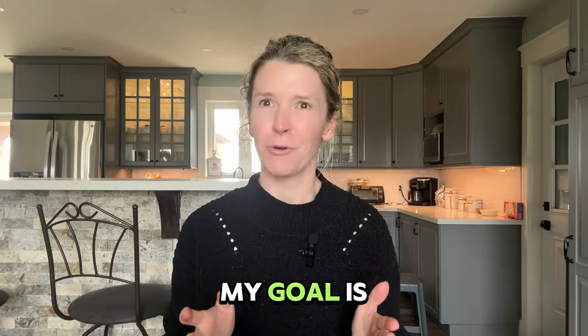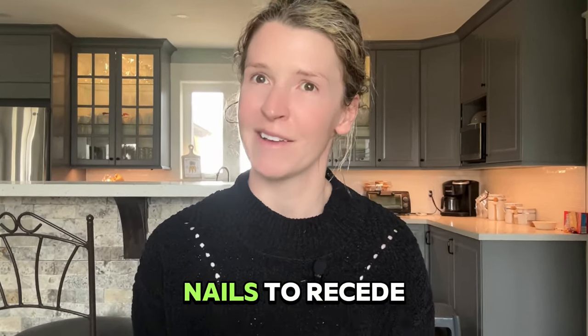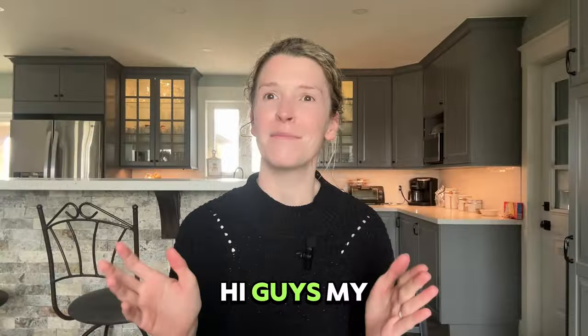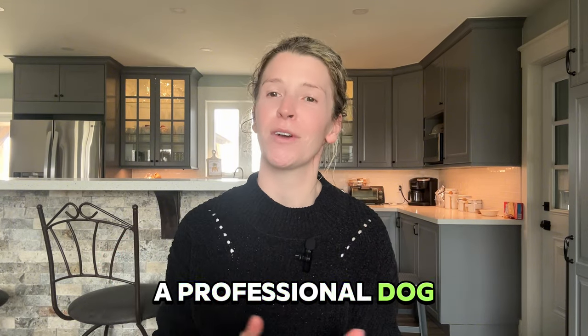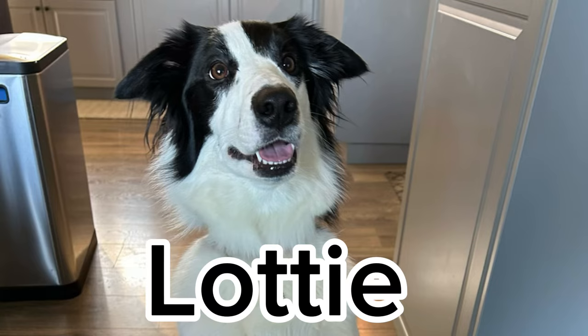What if I told you I can help you fix that? My goal is by the end of this video to help you get the quicks in your dog's nails to recede. Hi guys, my name is Alana and I've been a professional dog groomer for 15 years. I've helped many of my own clients understand and form a plan to get their dog's quick to start to recede and get their paw health and structure back to where it was. I'll demonstrate the techniques I'm talking about today on my own dog.